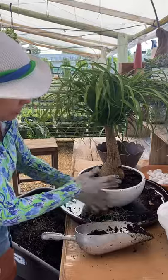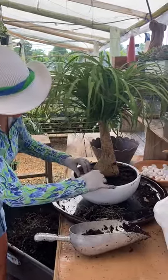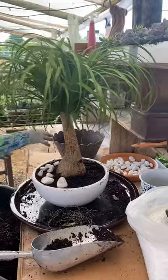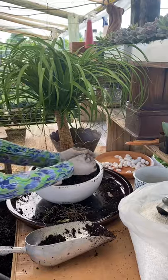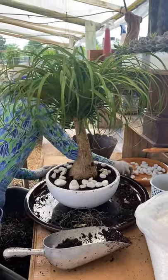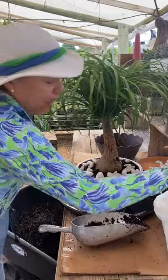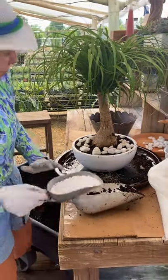Now I'm gonna put some white stone. And we are gonna finish with a little white rock.